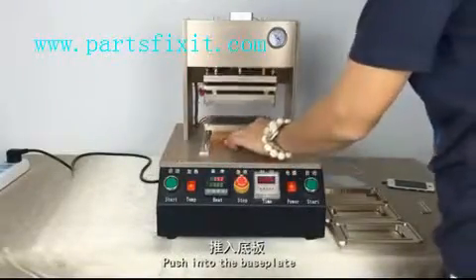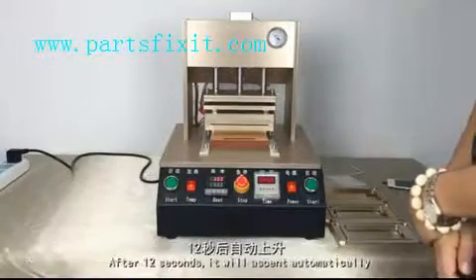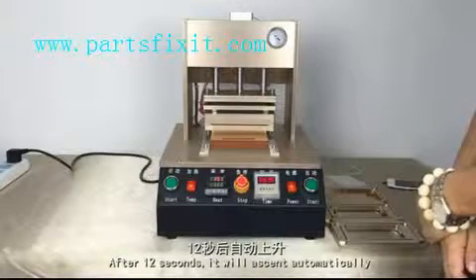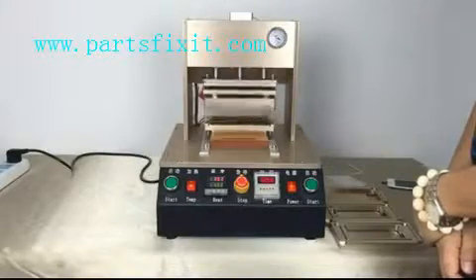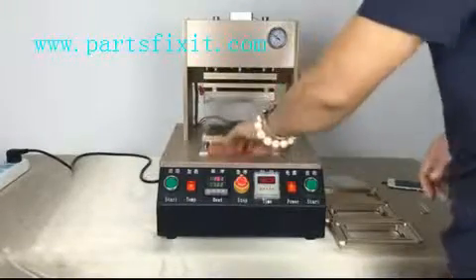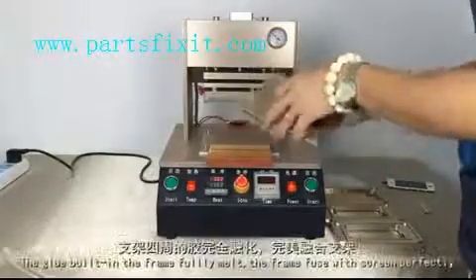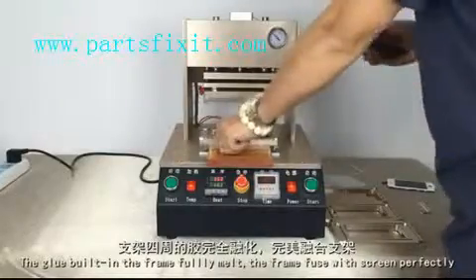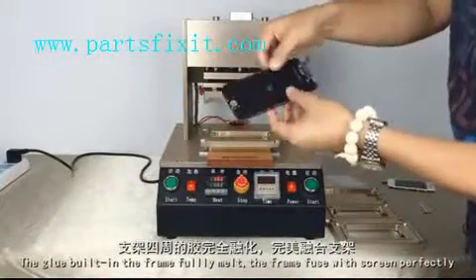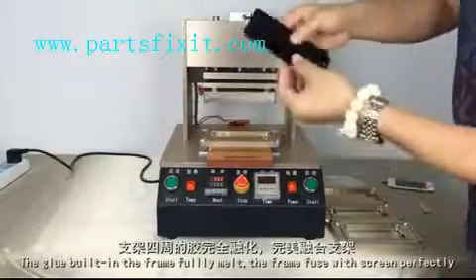The following steps are the same as the other models. After 12 seconds it will ascend automatically. The only difference to remember is that iPhone 6 needs to change the upper mold, and the press time needs to be 12 seconds. The glue in the front fully melts and the front fuses to the screen perfectly.